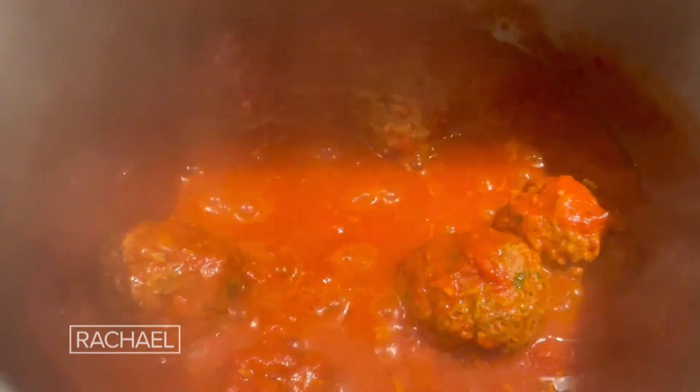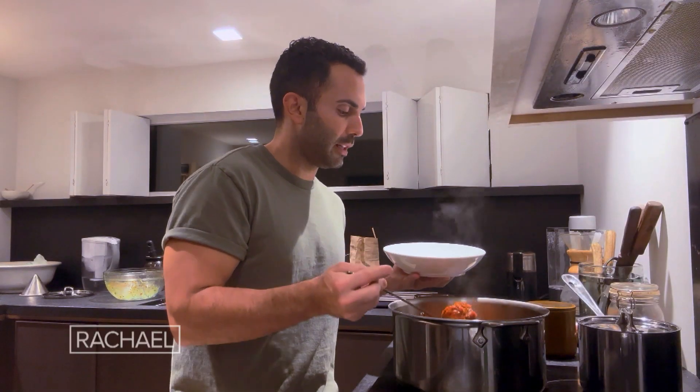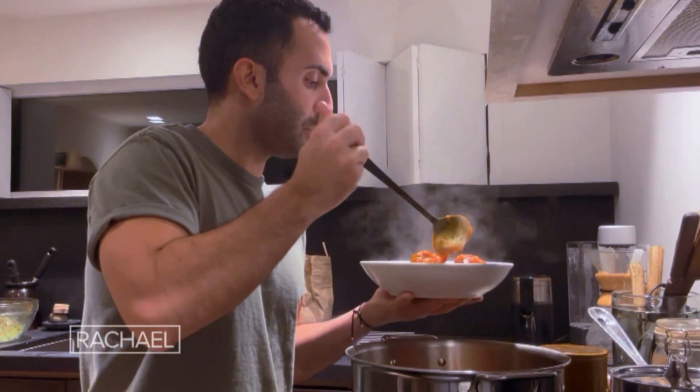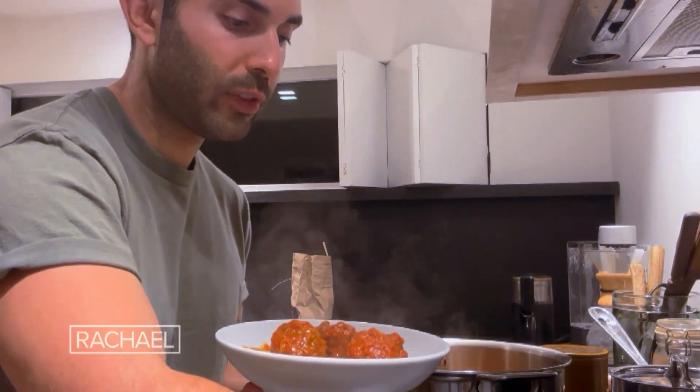Our meatballs are ready. I just set them aside and I'm going to plate them up. Kufte is typically served with flatbread and some Persian pickles, which are called torshi. I'm going to add a little bit of dill over here as a garnish.